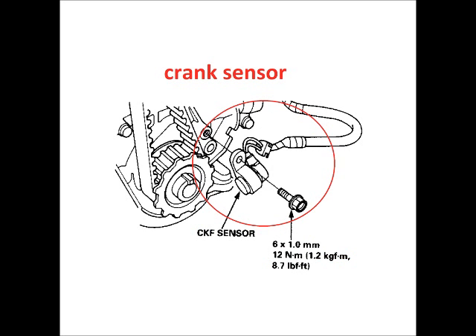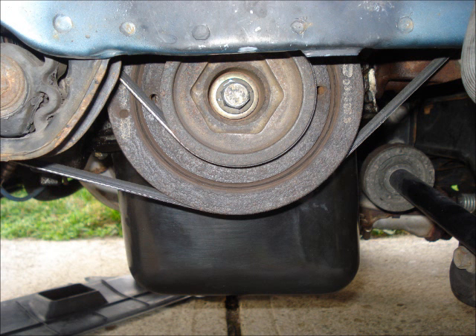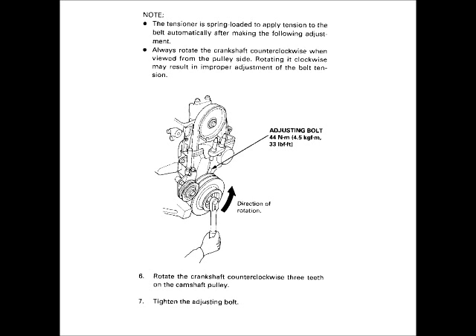Install the crank sensor. Remove the round rubber plug from the lower timing belt cover, then install the lower timing belt cover. Install the crankshaft pulley. There are several methods to adjust the tension of the timing belt — I chose to follow the procedure in the maintenance manual. With the camshaft pulley at top dead center, have a helper apply the palm of their hand to apply pressure to the belt on top of the camshaft, then turn the crankshaft counter-clockwise to tighten up the belt about one and a half teeth on the camshaft. Tighten the tensioner adjusting bolt.